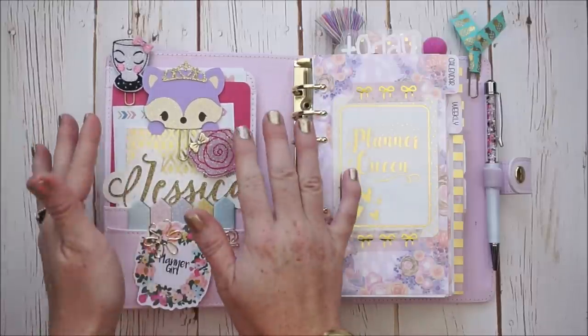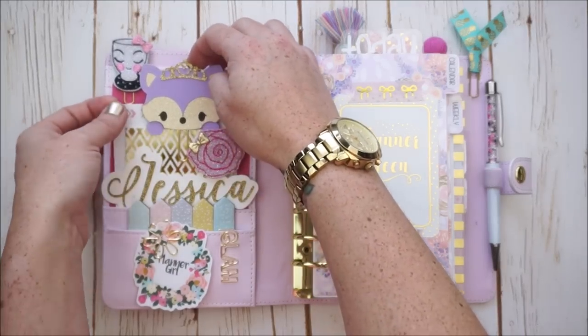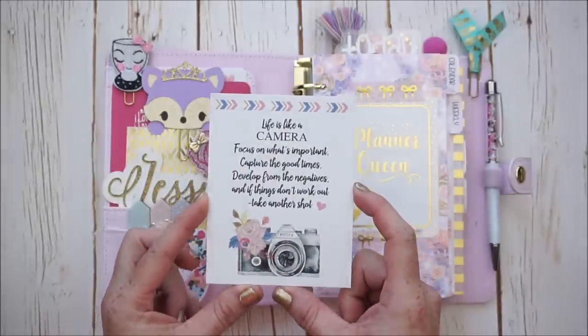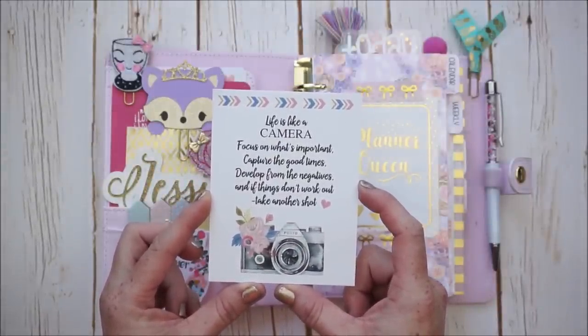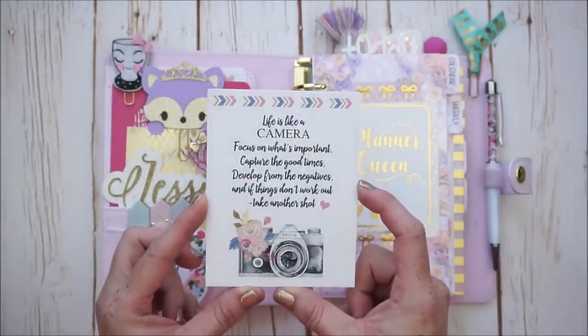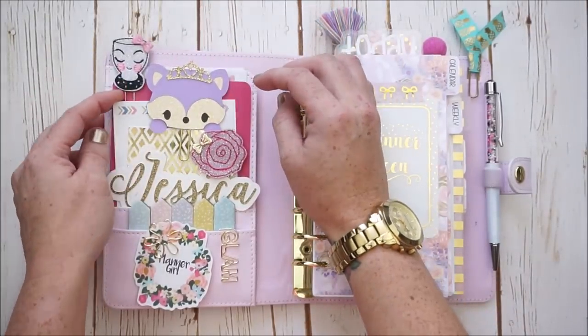I have some journaling cards from my collection and stash. There is this one special one that I received in a Two Little Bees sticker order that I really love the message on. It says: 'Life is like a camera. Focus on what's important. Capture the good times. Develop from the negatives. And if things do not work out, take another shot.' I love to read that — I think it's a really inspirational message.